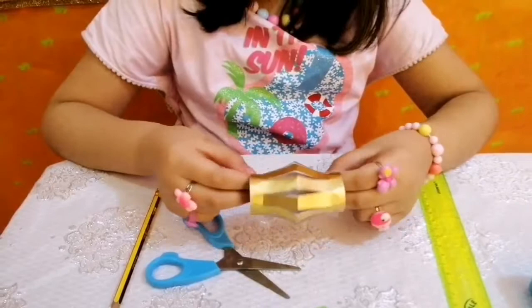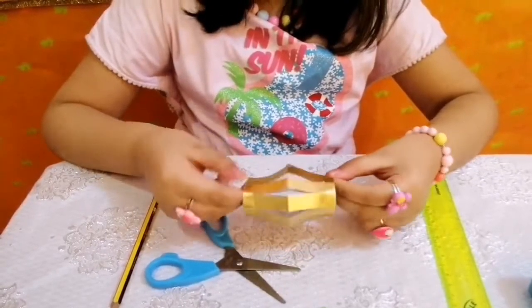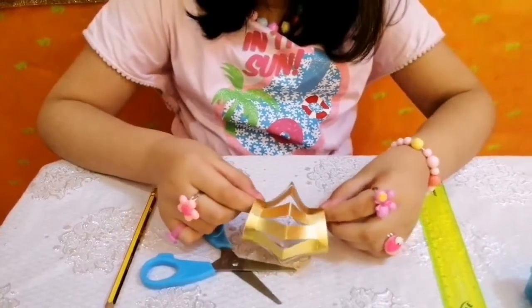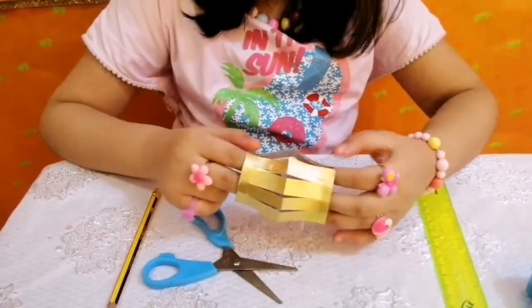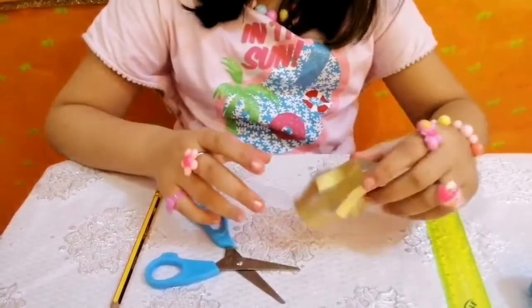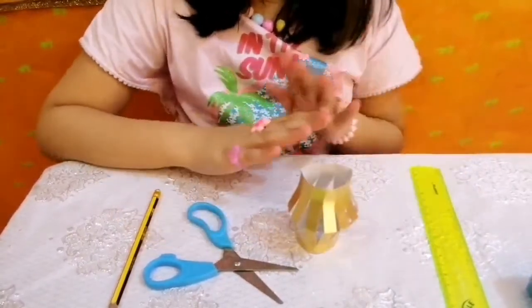I've put some glue on this — just look at this, it's looking so pretty. This is the top part of the lantern and it's looking so pretty.